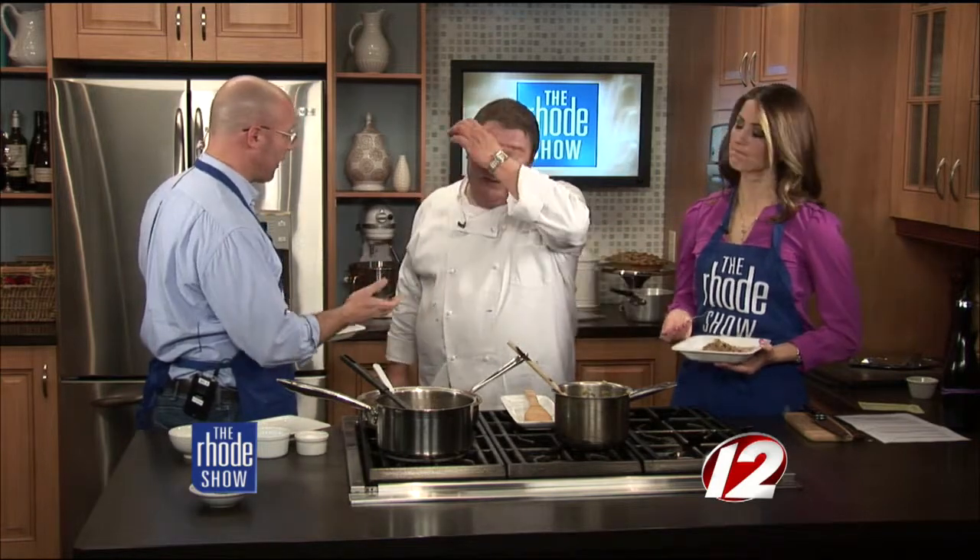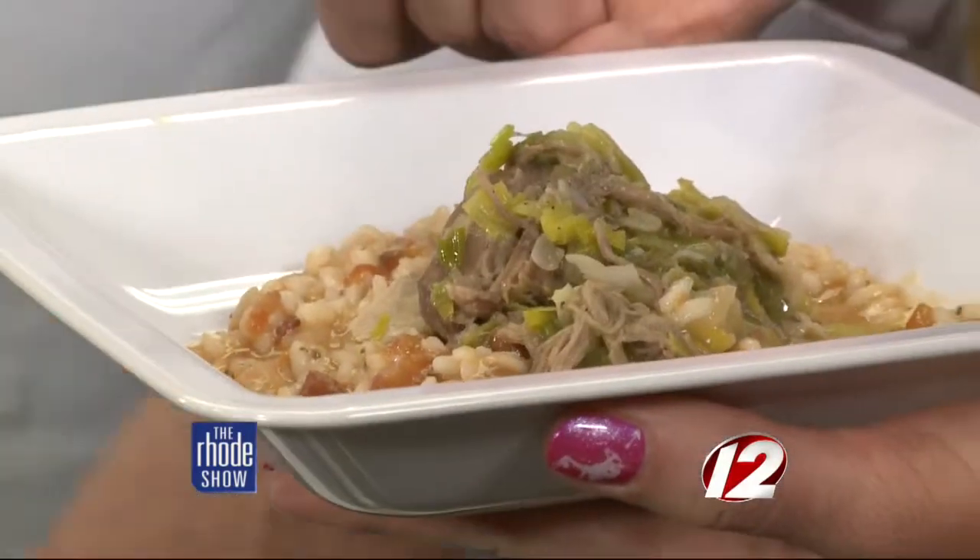We're trying to think of ways that we can broaden our community and give people more opportunities to visit us. It's going to give us a platform to really help the Rhode Island food economy more than we did before, and spotlight people that are doing the right thing.